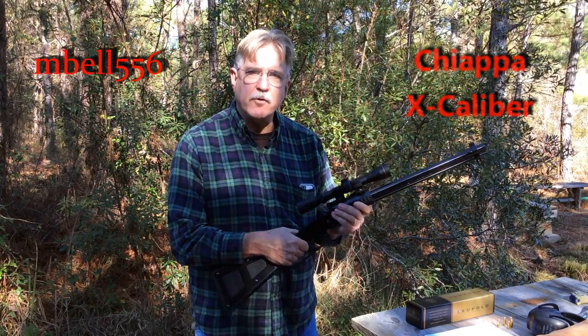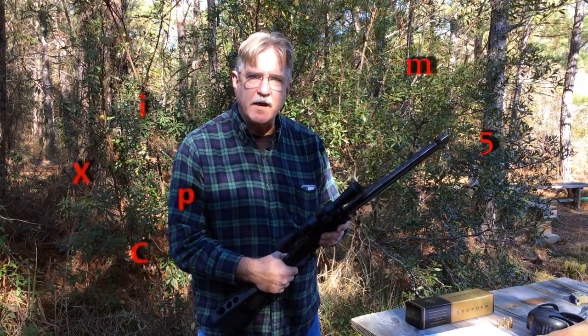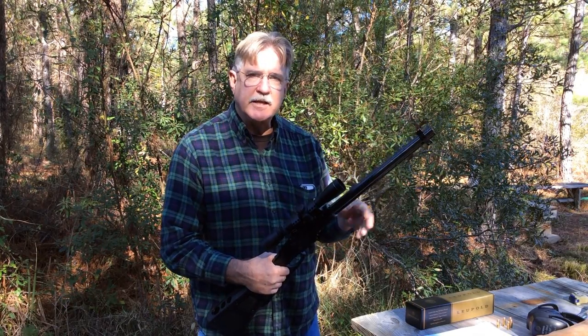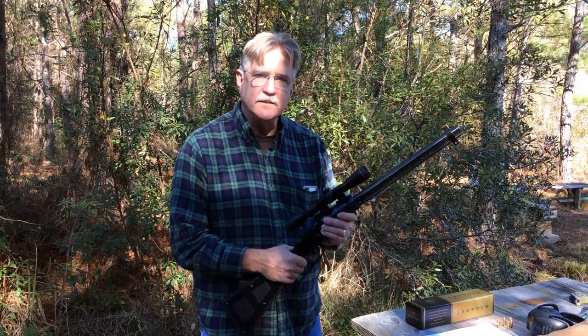We took this gun out for our first review and testing. It functioned fairly well with all of the different caliber conversions. We did find that the 20-gauge shotgun shell did stick. I've taken the gun back, we've cleaned it, lubed it up, and we're going to now sit down and find out how accurate this gun really is.